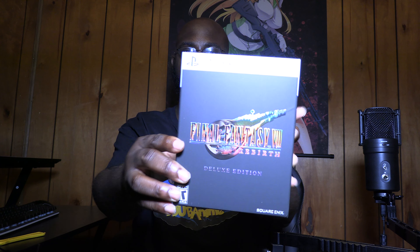So here it is — the Final Fantasy 7 Rebirth Deluxe Edition. And we're going to open it up right now.